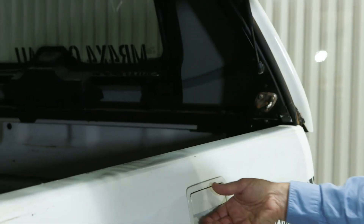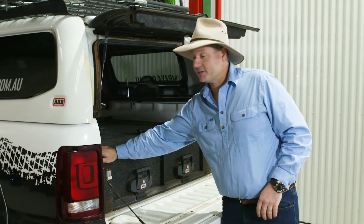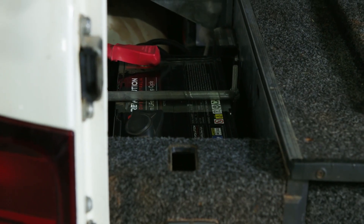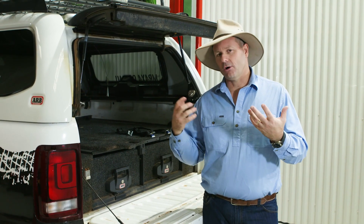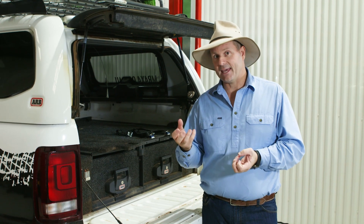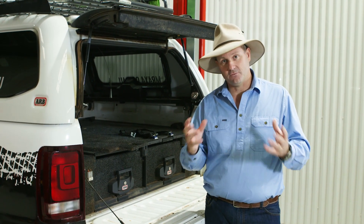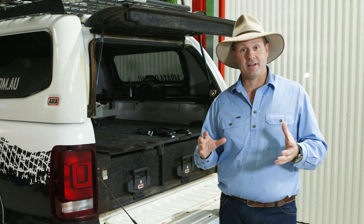I've been running this Revolution battery in the back of my Amarok for a bit over 12 months now. I've mounted it back here in the corner, but with these batteries, they're actually gasless. Your old lead-acid batteries do emit a gas, and they need to be mounted in specific places and vented and all that sort of stuff — not so much these lithium ones. You can also mount them at all sorts of different angles too, which is pretty handy when you are modifying your four-wheel drive.